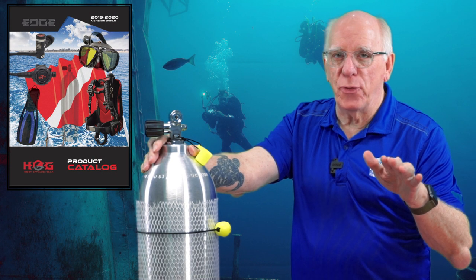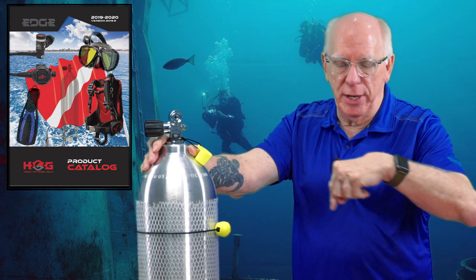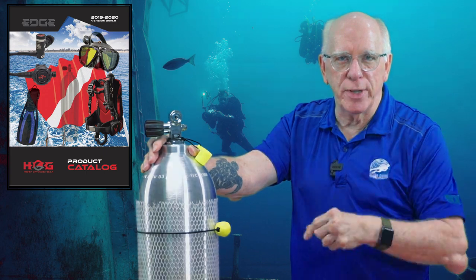Edge Hog's got something new for you — the Edge Hog Seal Tech Cylinder and a whole bunch of accessories. Stick with us.